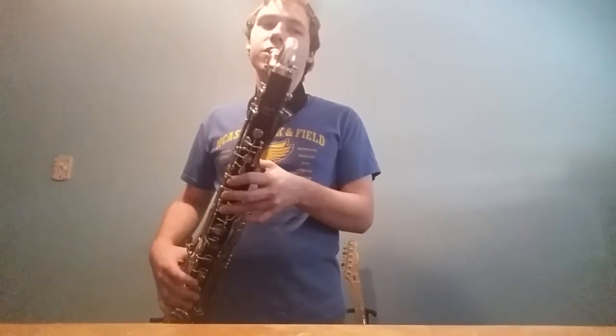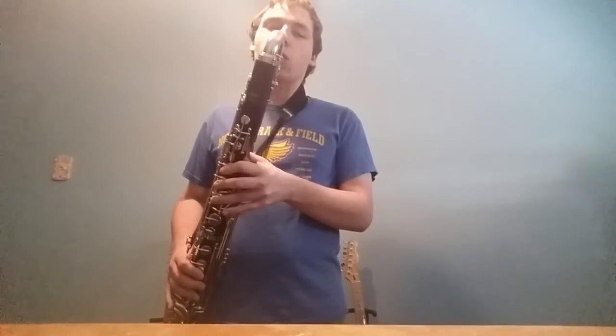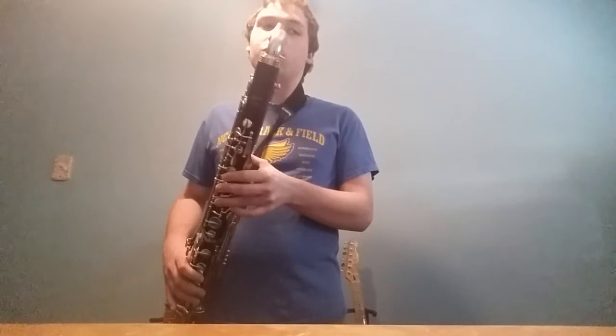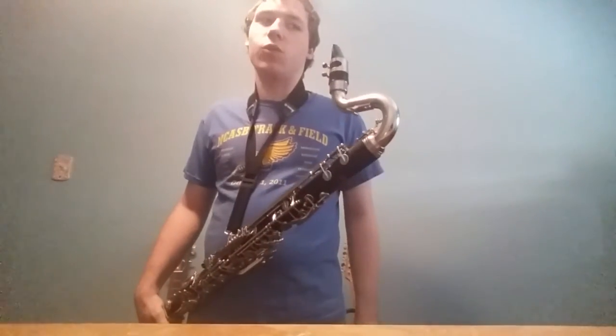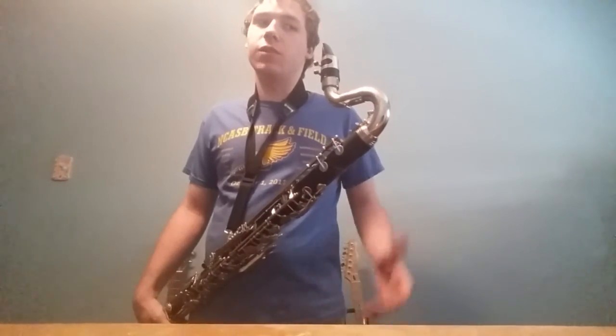One thing I should mention so you don't get discouraged: if you're trying to do a high note — say an F — and you accidentally come out with what you think is a squeak, don't worry. That's not a squeak — that's wrong voicing, and we'll get into that later. That is an accidental altissimo note. An altissimo note is a third register of the instrument — those are even higher notes. We'll get into those later.